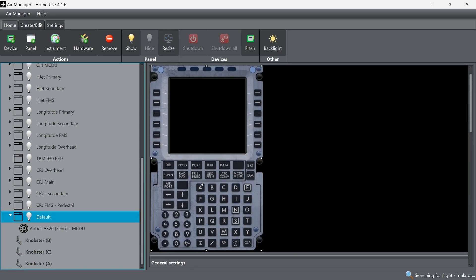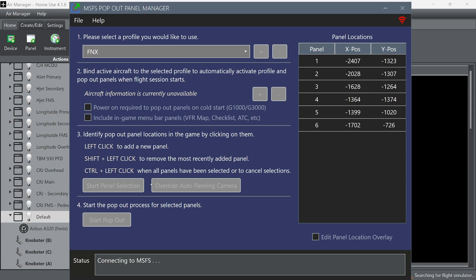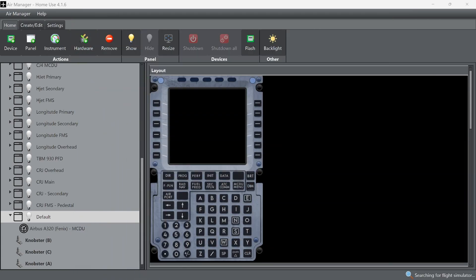Once you've got that done, you need to pop out the screen. I use Pop Out Panel Manager — I highly suggest it. It looks daunting at first but is super easy. Move your camera to see the panels you want, hit Start Panel Selection, click the panels you want to pop out, hold Control, then hit Start Pop Out. Resize them where you want, hit Lock Panels, and from then on whenever you load the aircraft it automatically pops them out and places them for you.